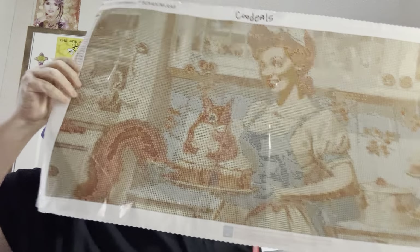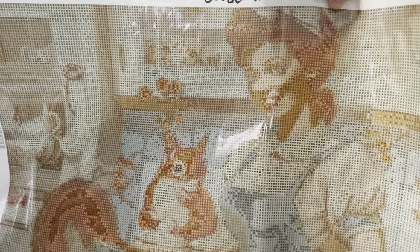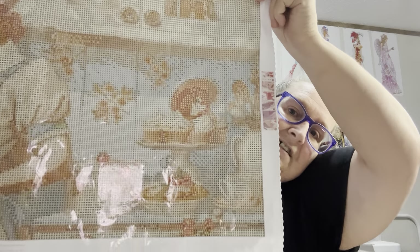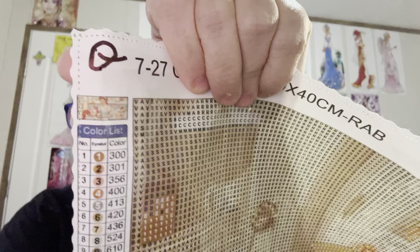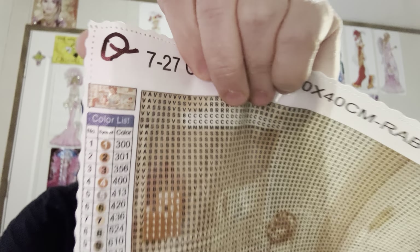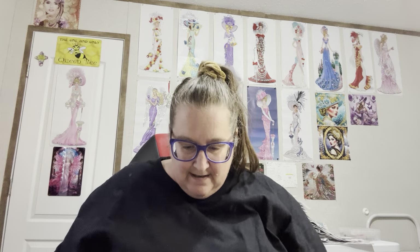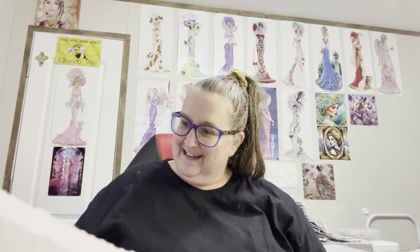As y'all can see, it is one of them 1950s women — she's in the kitchen cooking. There she is. I think it's just gorgeous. Here is the little thumbnail if y'all can tell much about it. And it is a round diamond, and like I say it is a 40 by 80. There is a squirrel in it — let me see, it looks like it's a squirrel cake to me.